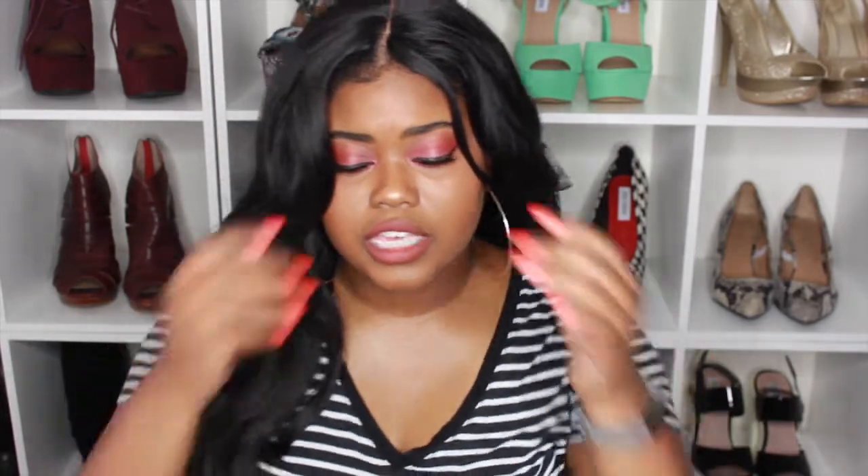This wig does not have any wig clips on the inside as I showed you from the beginning of the video, so it is strictly just a cap. It has little straps that you can connect to make the wig either tighter or looser, but that is basically all that this wig has.